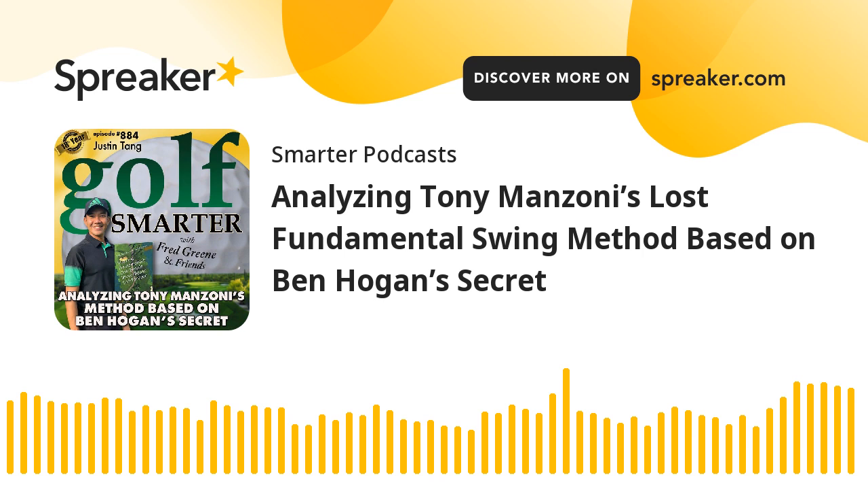Hi, this is Ken Seitz from Fort Collins, Colorado, and I play at Mountain Vista Green. This is Golf Smarter number 884, analyzing Tony Manzoni's lost fundamental swing method based on Ben Hogan's secret with Justin Tang. This is Golf Smarter — sharing stories, tips, and insights from great golf minds to help you lower your score and raise your golf IQ. Here's your host, Fred Green.